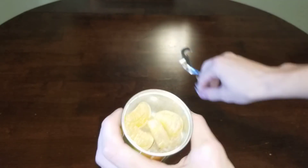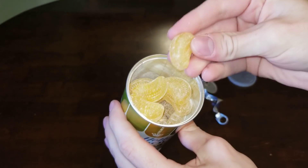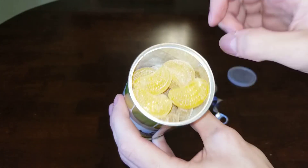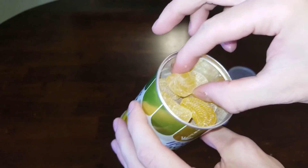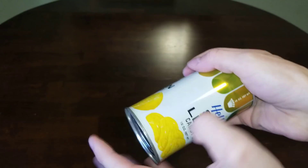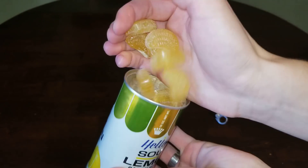Look at that. Before opening this up, I wasn't even aware it was a hard candy, but it is. Doesn't smell bad at all. Look at the inside of that — there's like some powder from the edges. So this is hard candy. There's even some pieces in there. I spilled powder everywhere.